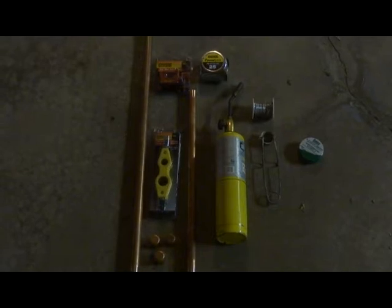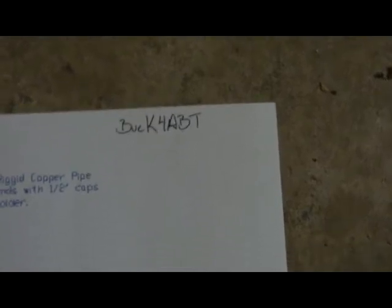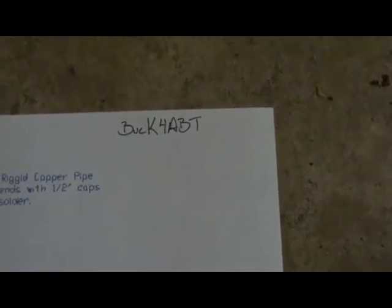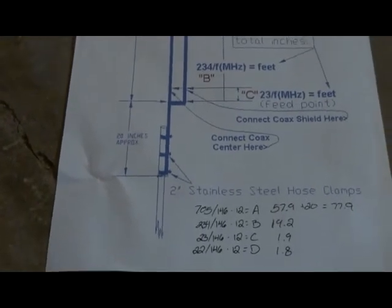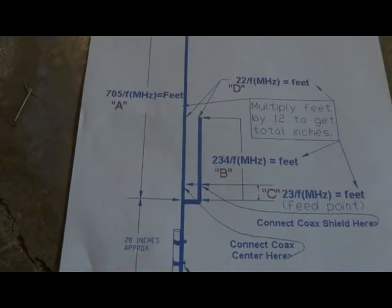My cable is ready, so now I'm going to show you some soldering — I'll do one of these connections here and then do the rest off camera. But first, let me show you the measurements briefly. Here are the plans I found online. I give credit to buck4ABT — call sign Kilo 4 Alpha Bravo Tango — so props to him. Here are the plans and the math. They give you the formula but you have to work out the math yourself.